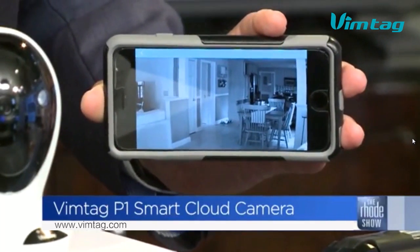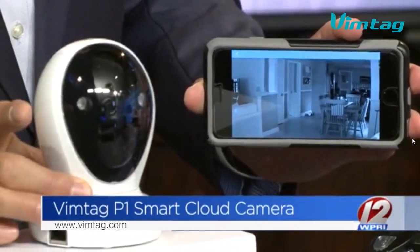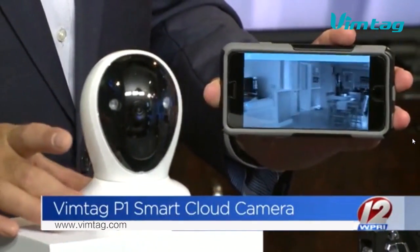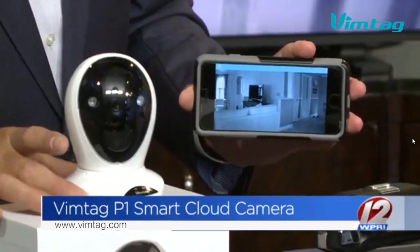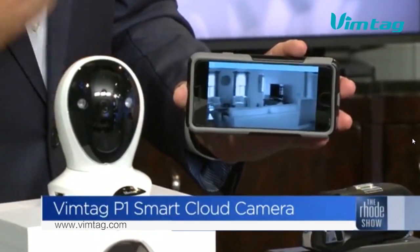You can actually control this camera remotely and it will rotate — I love that. It also has a speaker on it so you can talk to your kids and they can talk back. You can also set it for motion detection.